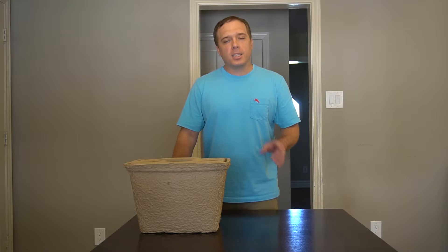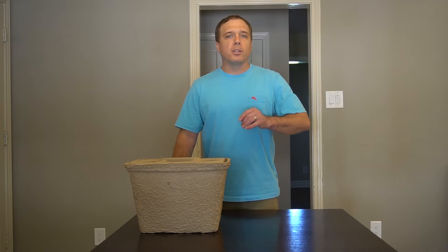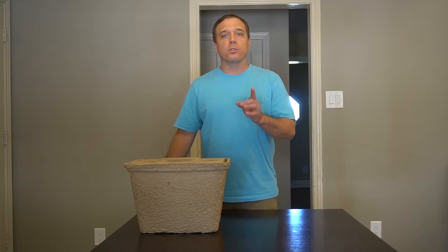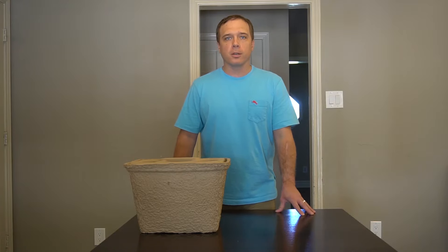Hey there, you are watching the Data Dispatch. Thank you for tuning in. Today we are talking coolers. In particular, the Igloo Recool — the world's first biodegradable cooler.